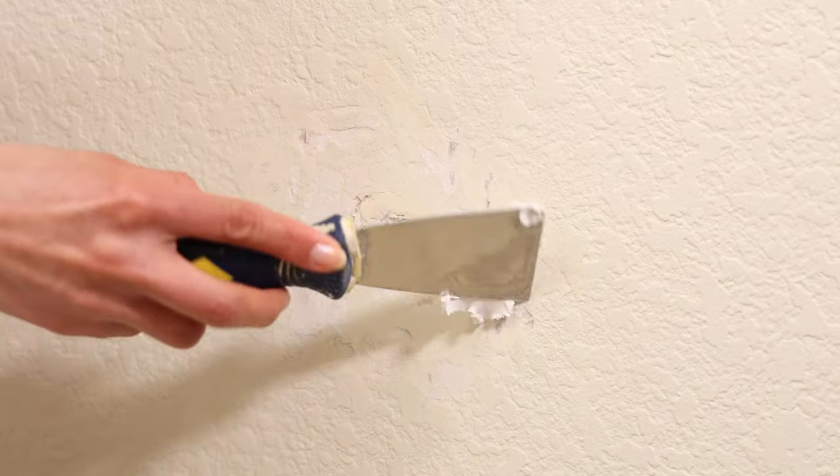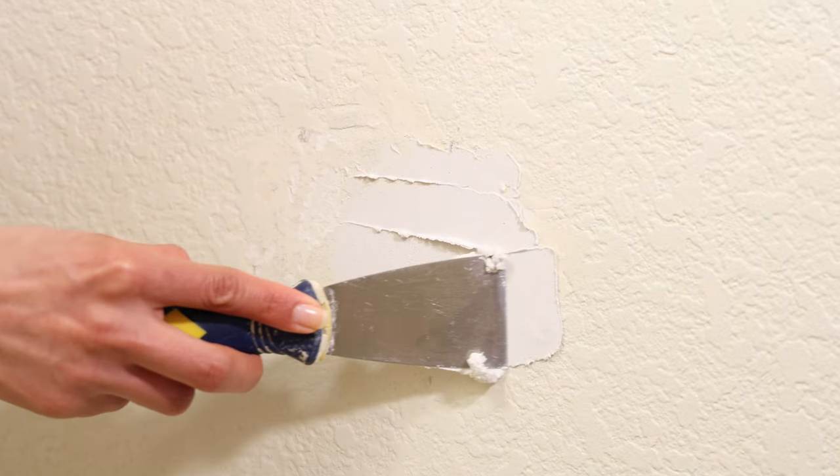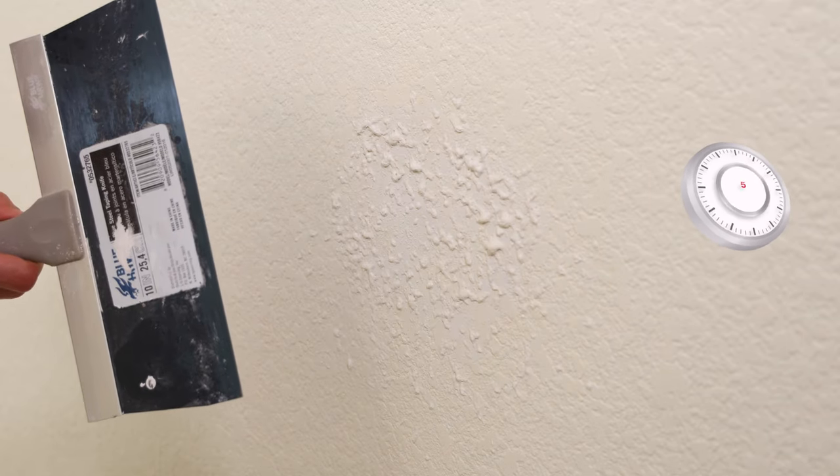Get a healthy amount on your tool like this and just go in, fill in the hole, and give it a nice sweep to get rid of the excess. After sanding it down, it's time for some texture. You're going to wait about five minutes and then you can knock it down.